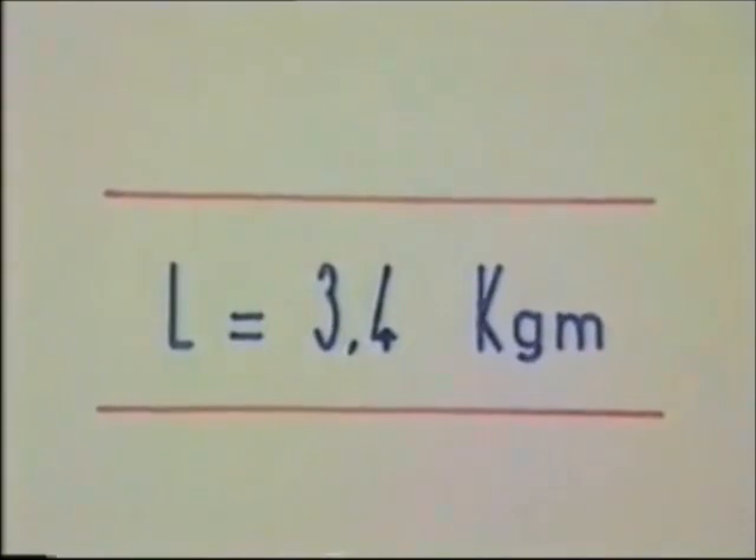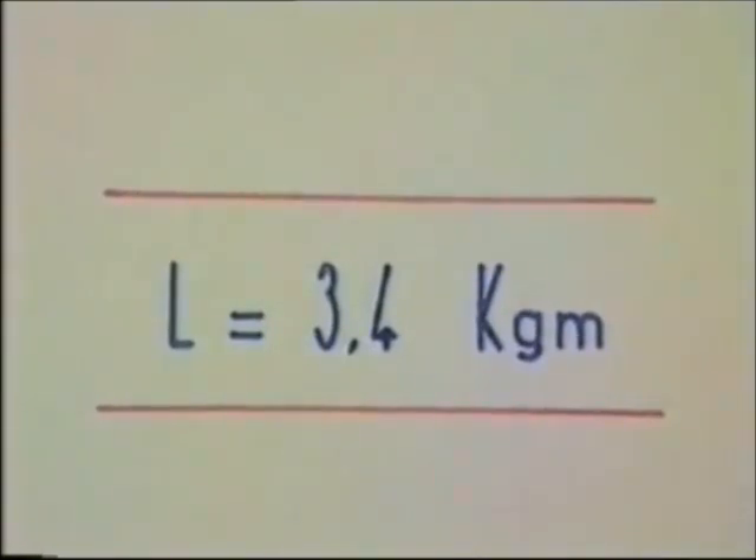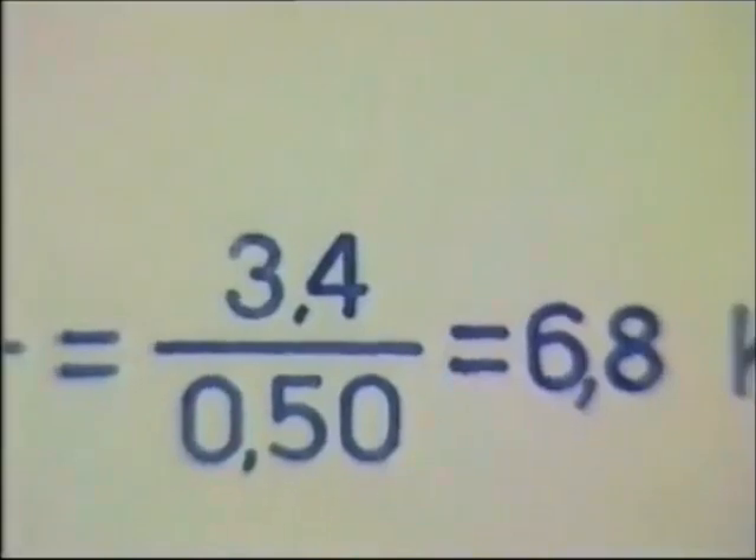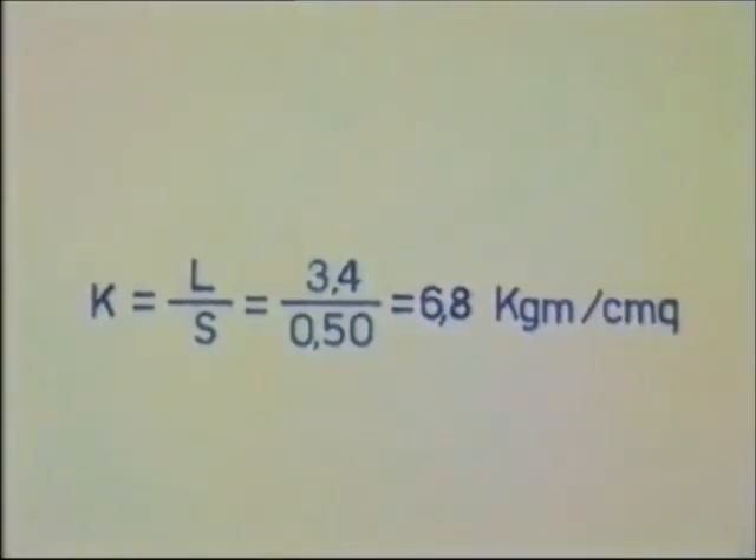Leggiamo sulla scala il lavoro assorbito per la rottura: esso risulta di 3,4 kg. Qualunque sia il metodo adoperato per la prova, la resilienza va sempre calcolata come rapporto fra il lavoro assorbito al momento dell'urto e la sezione utile della provetta in centimetri quadrati. Nel nostro caso: K = 3,4 / 0,50 = 6,8 kg/cm².